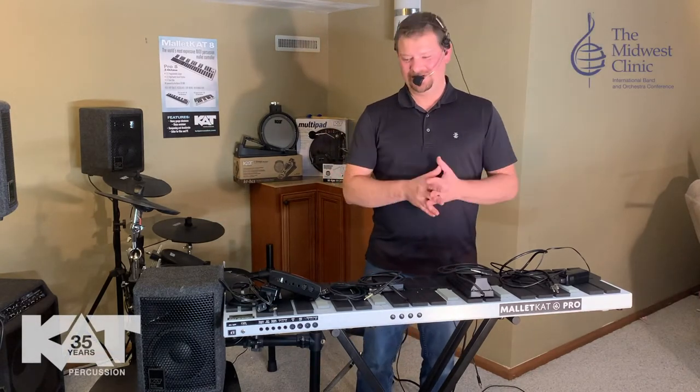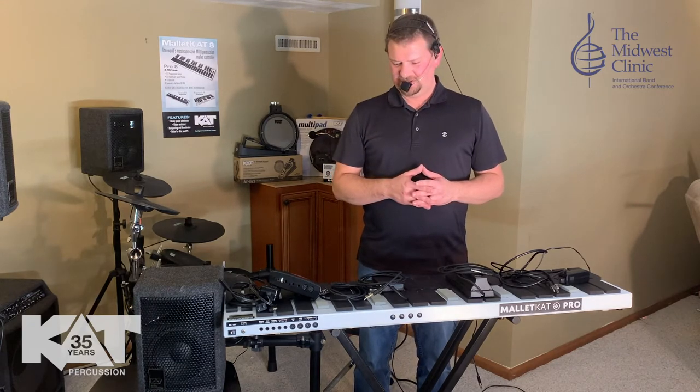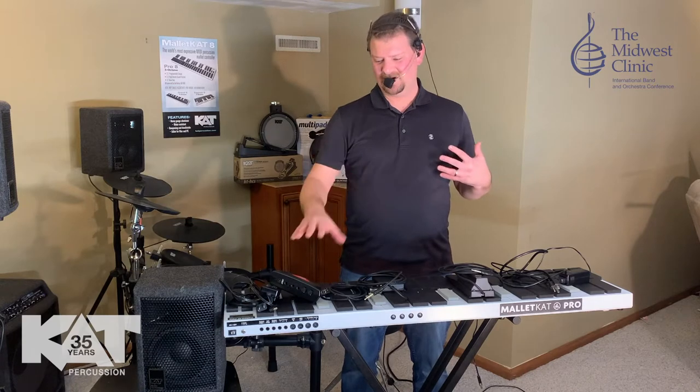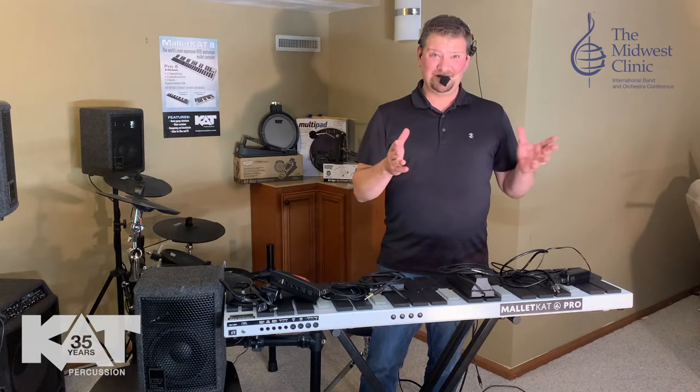Hi again, Dave with Cat Percussion. Welcome to our product showcase. Today we are featuring the Malcat 8.5. Just recently we released this new version of the Malcat with the Gigcat 2 module, and it is without a doubt the best we've been able to get thus far with audio technology. It's really about audio technology — where MIDI had been from the 80s to where it is now. The sounds coming out of modules like the Gigcat are so realistic that it's hard for any listening audience to really realize the difference between a real instrument and one that's now digitized or recorded.